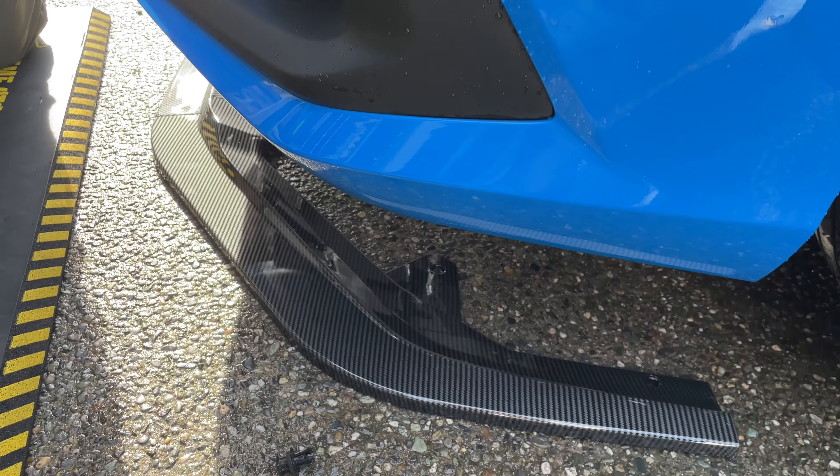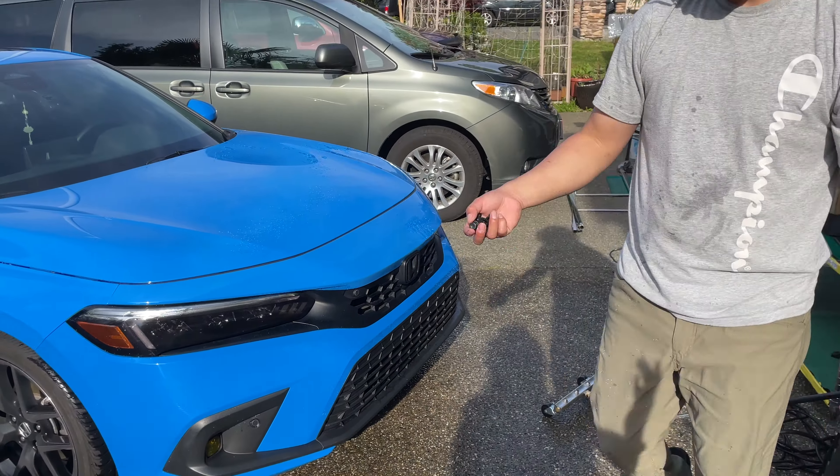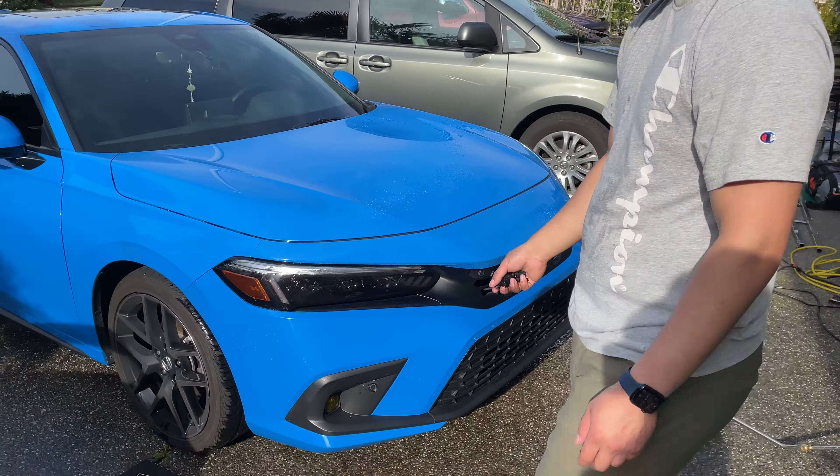I'm super excited — it is an eBay lip and it was only $77 after tax. Your state might not even have eBay tax so it might just be 70 bucks for you. I'll link it in the description, feel free to check it out if you want to buy it for yourself.